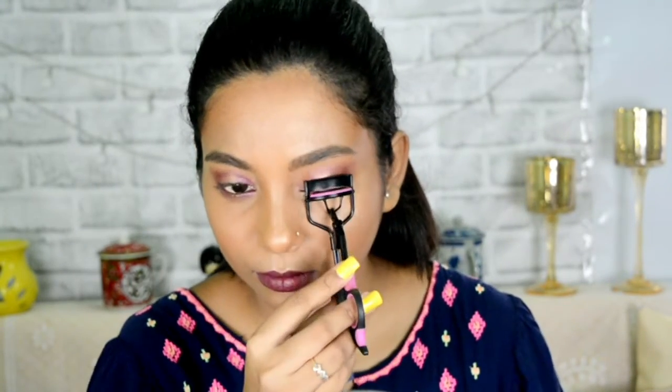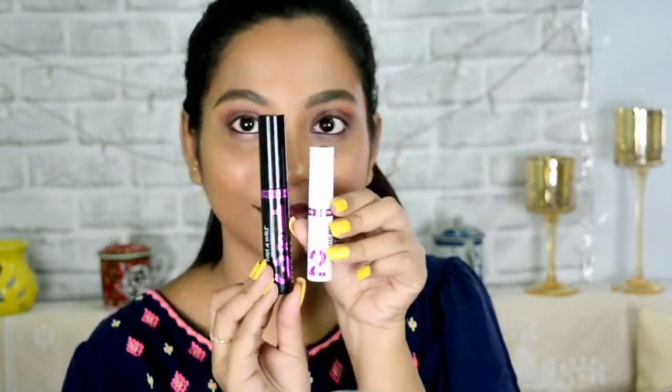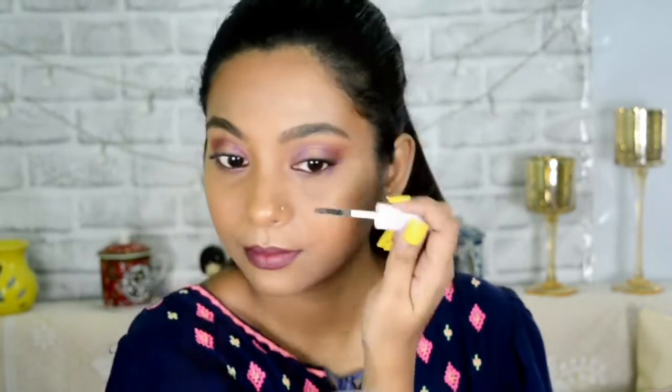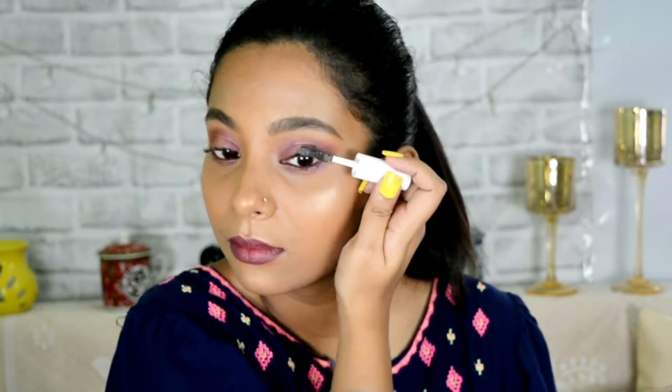I am setting my entire face to lock the makeup in position with the setting spray. After that I am curling my lashes and applying my favorite mascara from Wet and Wild — this is a three-step mascara: first we use the mascara, then the lash fiber, and then the mascara again. It gives a very false-eyelash kind of volume for everyday purposes.